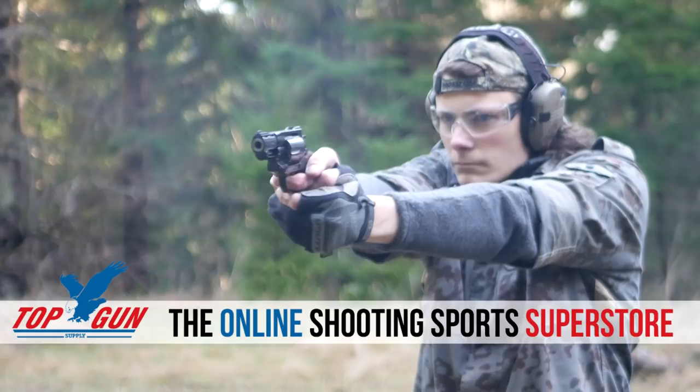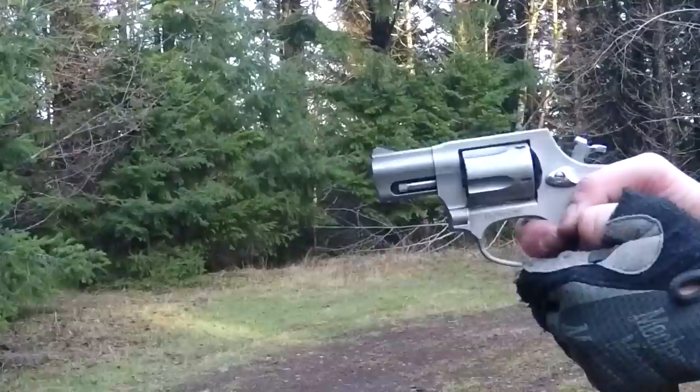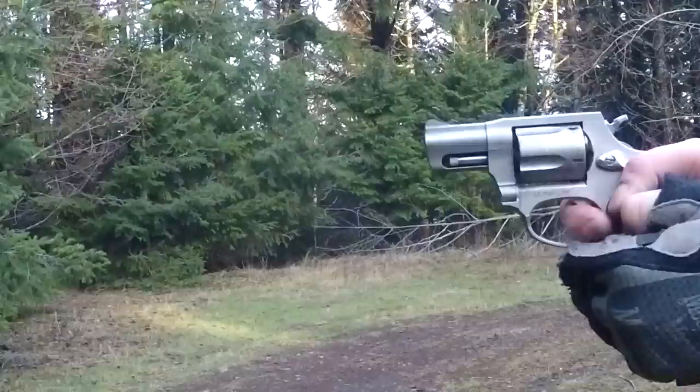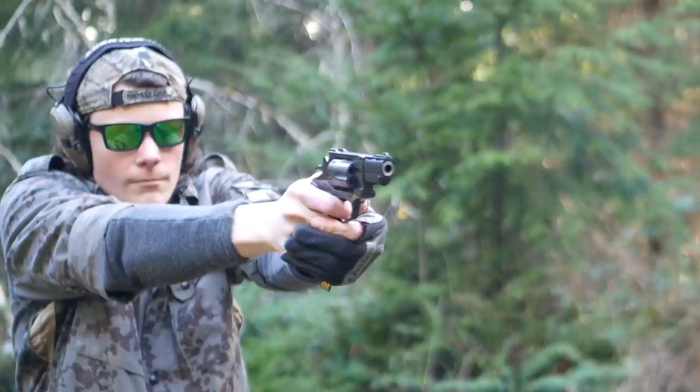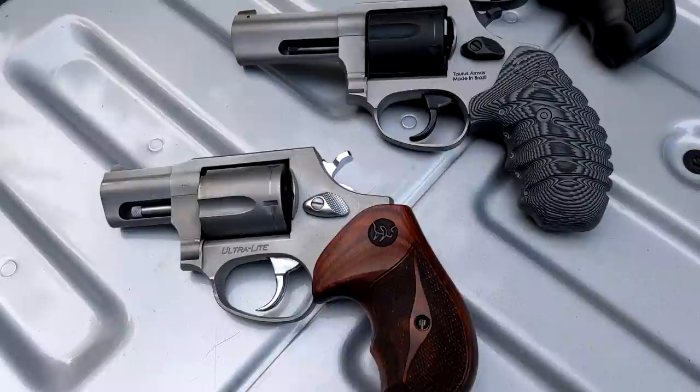There's a weird tendency in the gun community to recommend tiny ultralight revolvers to first-time female shooters. Full-house 38 Special +P defensive loads out of a tiny lightweight revolver like my old 85 are stout. The 856 Defender would be a much better choice — more grip means more control, a longer barrel means better performance with 38 Special, which is already on the border of acceptable self-defense cartridges, and the extra weight tames recoil and makes practice sessions less painful. If you think it's hard to get your mom or girlfriend to the range as it is, an ultralight snub nose in her purse is just going to make it worse.